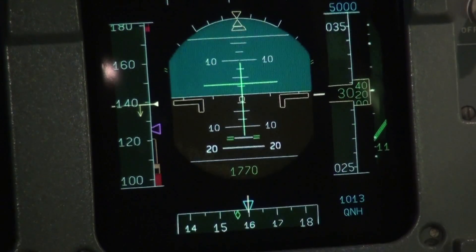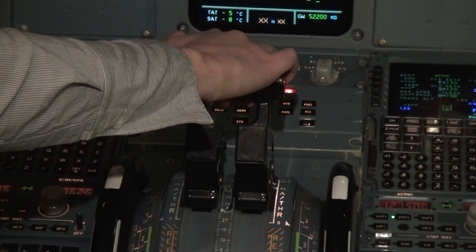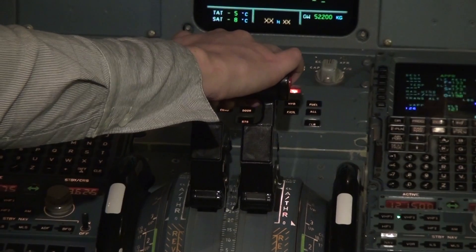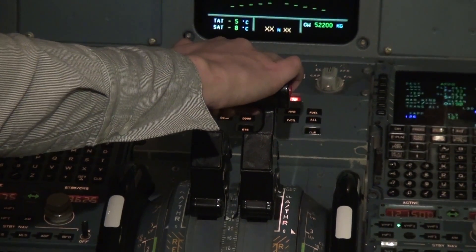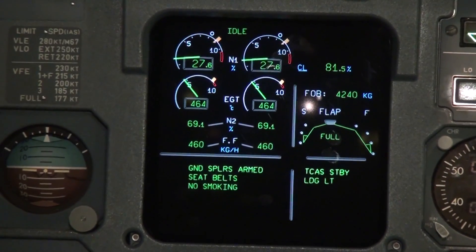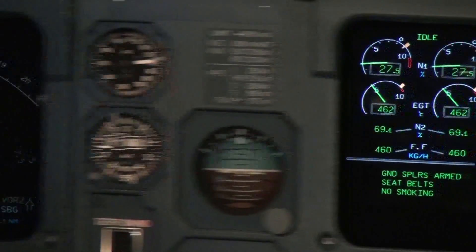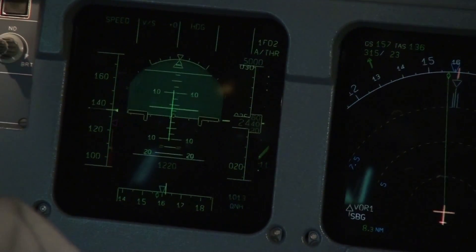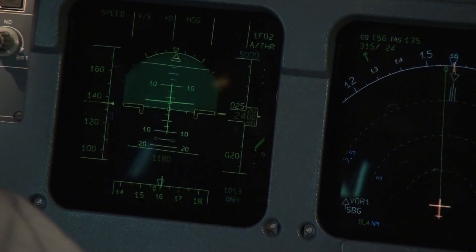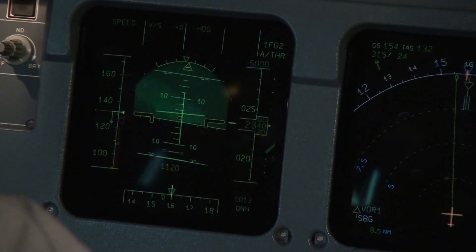Okay, keep the descent speed of about 700–800 feet per minute. I think you are descending too fast — pull up a bit. And I see you are a bit to the right of the runway, so turn left a bit and concentrate on the runway.